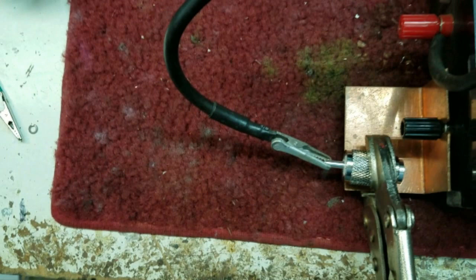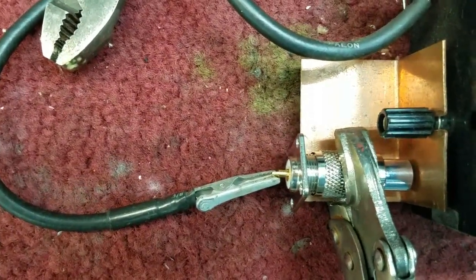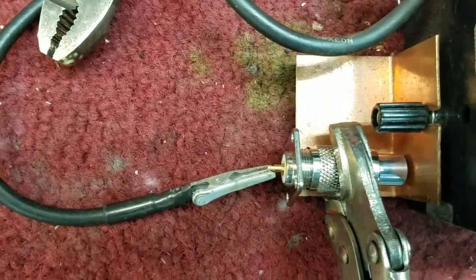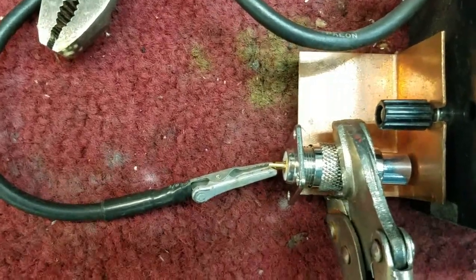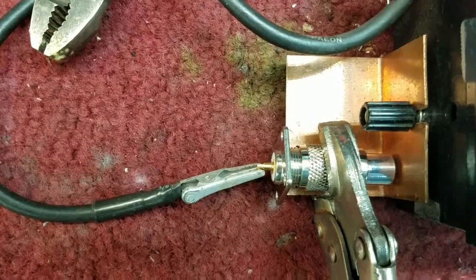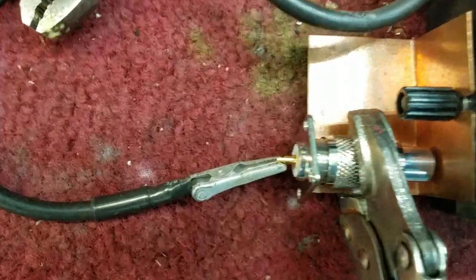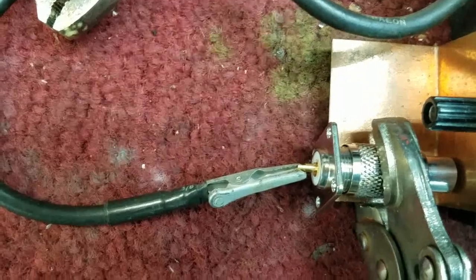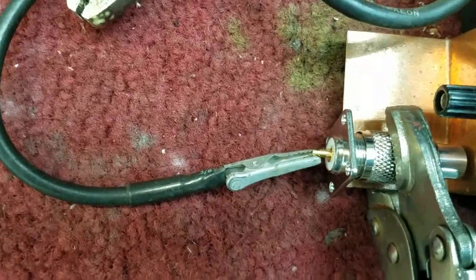Now let's look at the female connector and see how it acts in conjunction with the UHF male connector. We're going to test a good quality Teflon UHF connector connected to a mediocre SO-239 chassis mount connector and see what happens. Running the voltage up: 3,000 — 4,000 — 5,000 — 6,000 — 7,000 — 8,000 — it ticked once — about 8,500 volts is the breakdown now with it paired to a UHF female connector.